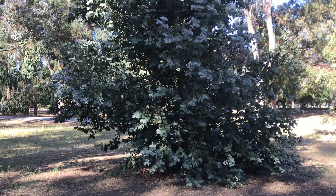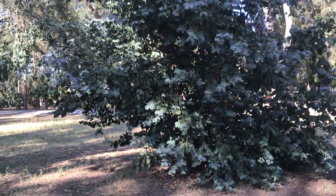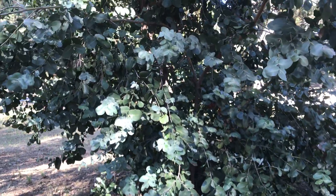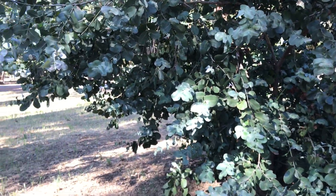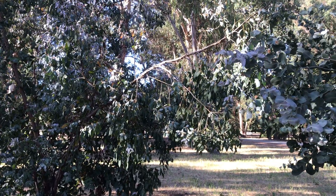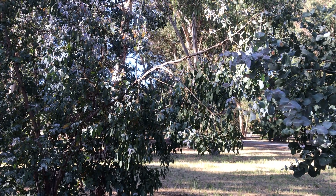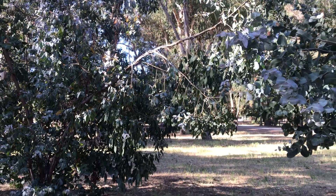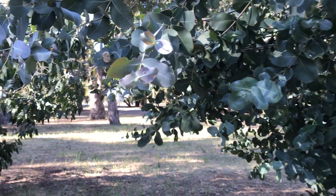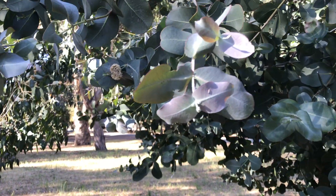Some interesting features: the tree does shed its bark, and the upper branches are smooth, but you can see some of the bark that's remaining, hanging on to it. One of the distinctive features of this species is the highly glaucous juvenile leaf.